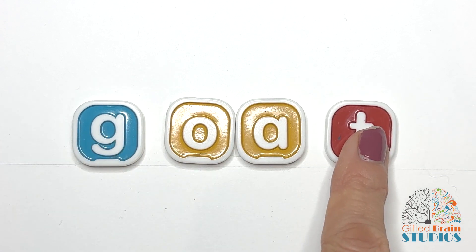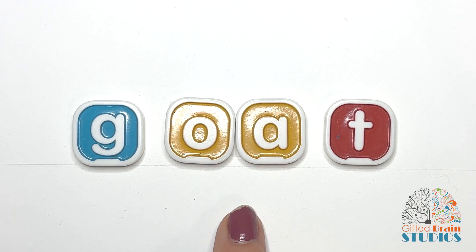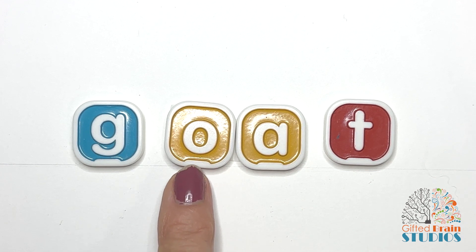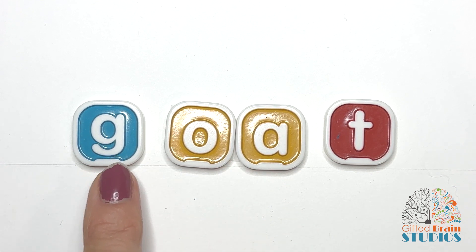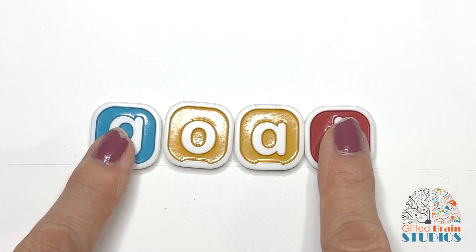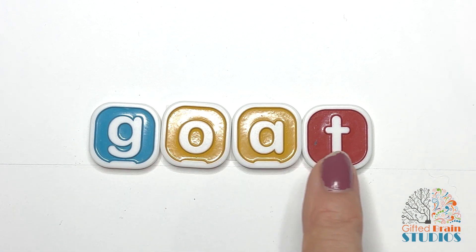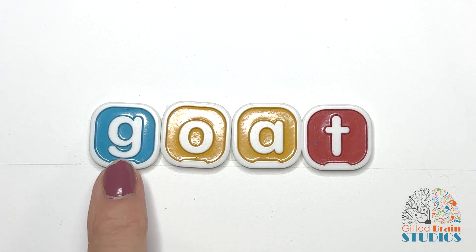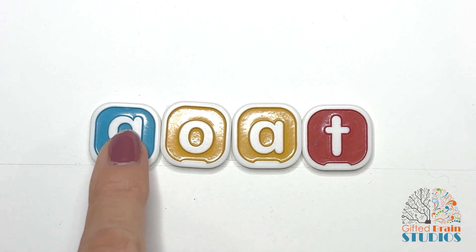Let's change our word now. How many sounds do we have? One, two, three sounds. And our vowel sound is a vowel team OA. The A is silent but it helps O say his name, O. So this vowel team says O. Now we have this sound G, this vowel team sound O, and this sound T. Let's tap and stretch the sounds together. Goat. Say it fast. Goat. I have a goat who likes to eat oats.